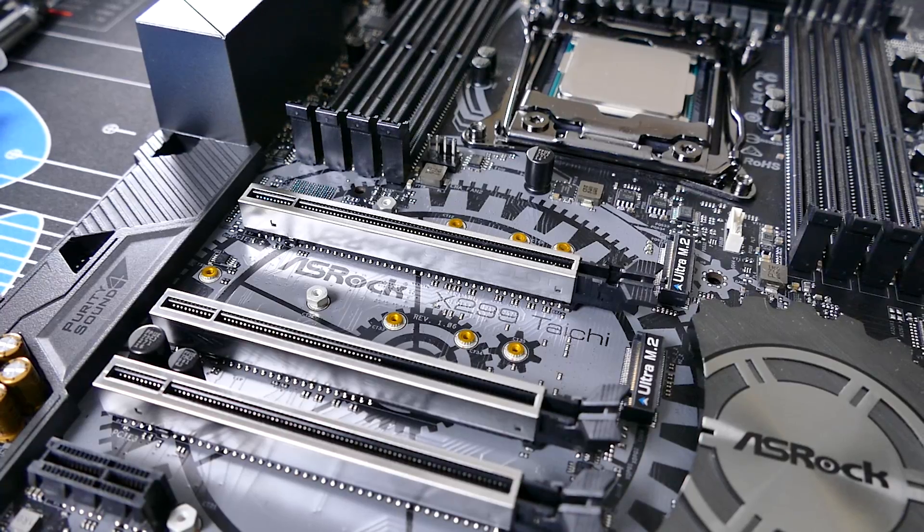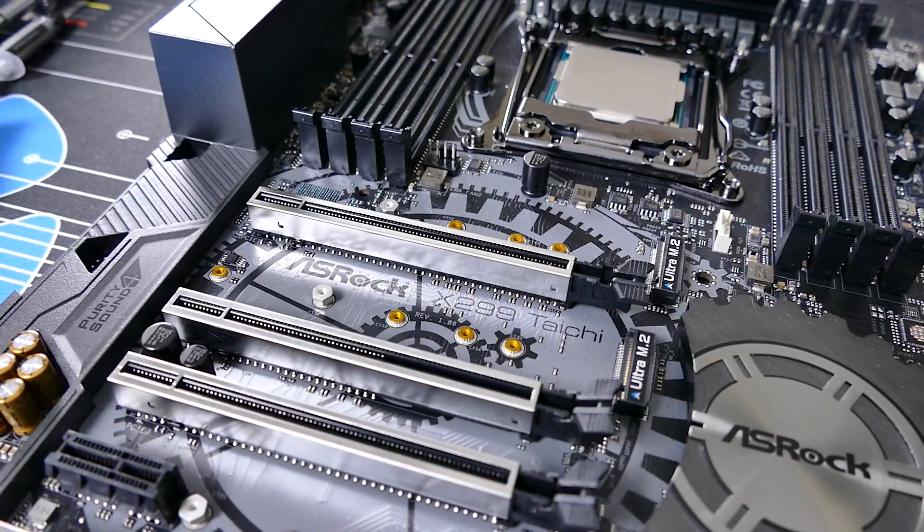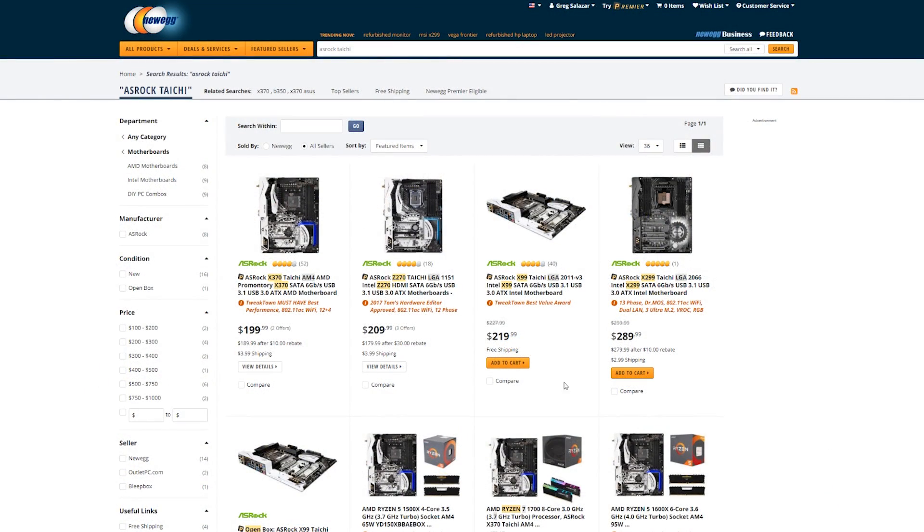The motherboard I'm sporting here is the ASRock X299 Taichi, a model I've been a huge fan of since the first Taichi implementation in X99. You can also find X370 and Z270 variants linked in this video's description.